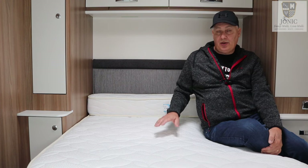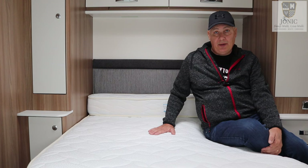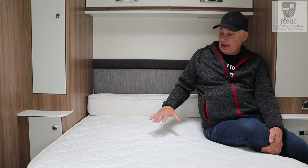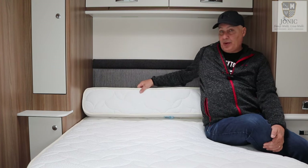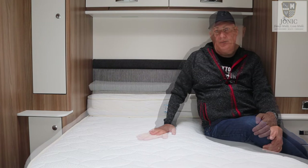So Jonic asked us to check out their Gelcool mattress topper, which is the one I'm going to show you now. For our bed it's two parts because we have the bolster, so let me get it out of the bag and I'll show you on the bed.